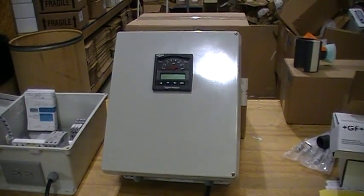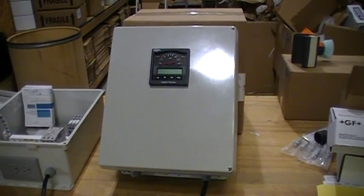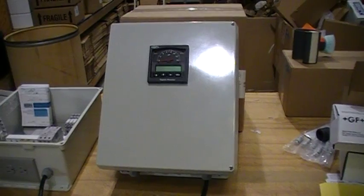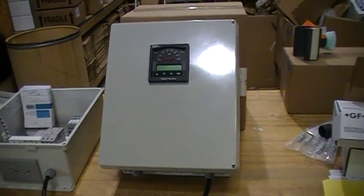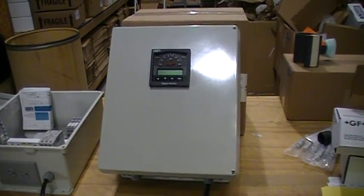This is a control panel for a pH neutralization system manufactured by Panner Sales of Frankfurt, Illinois. This panel uses a Signet model 5700 pH monitor controller to control the addition of either acid or caustic to a continuous pH neutralization system at a food processing plant.